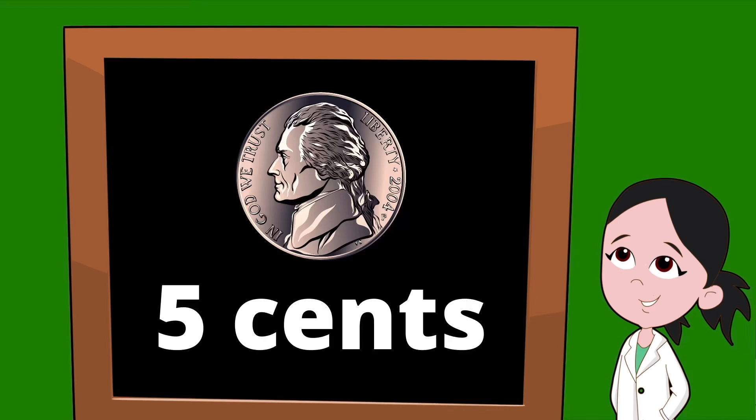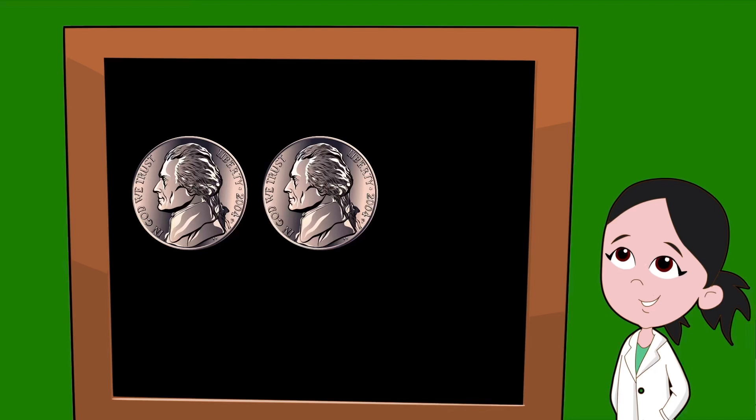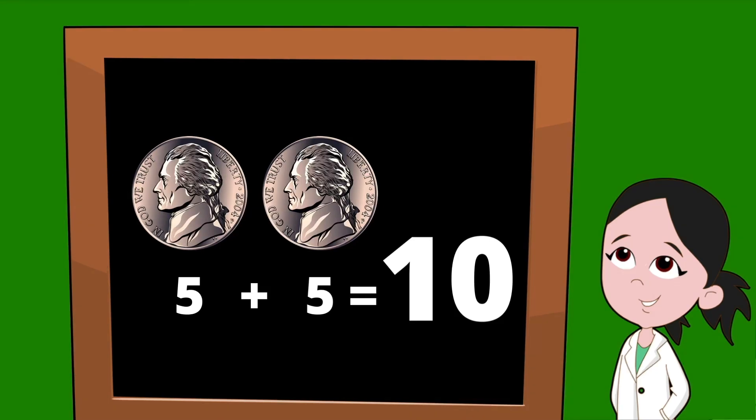Next, let's learn about the nickel. The nickel has former president Thomas Jefferson on the front. A nickel is worth five cents. Let's practice adding nickels — if we had two nickels that are each worth five cents, we would have five plus five.